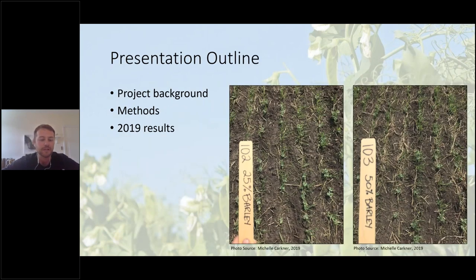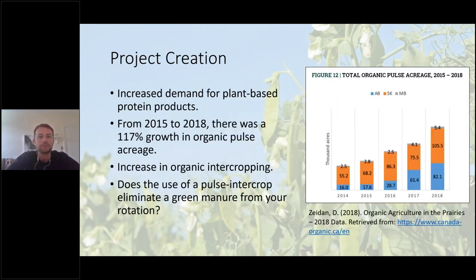In this short presentation I'll go through the project background, a bit about the methods, and then discuss some of the 2019 results. In general, we're seeing an increased demand for plant-based protein products, and we're also seeing an increase in organic pulse acreage. From 2015 to 2018 there was a 117% growth in organic pulse acreage — we went from around 88,000 acres to about 192,000 acres of organic pulses in Canada in the span of three years.